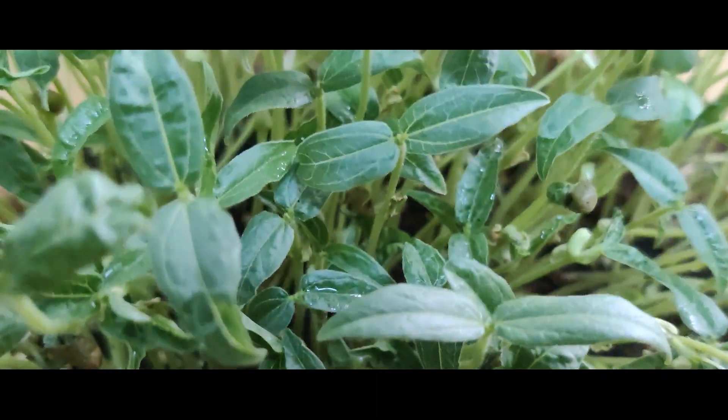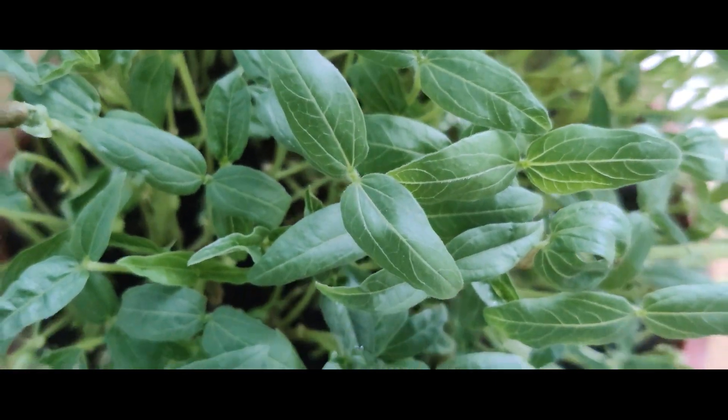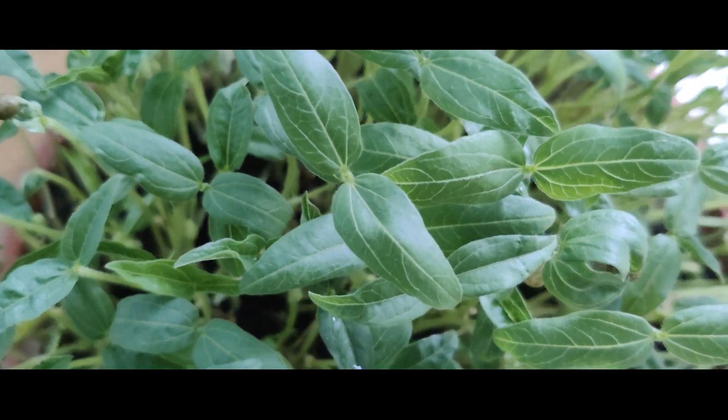Hi friends! Welcome to Rainborubies! This is Micro Green Omelette.